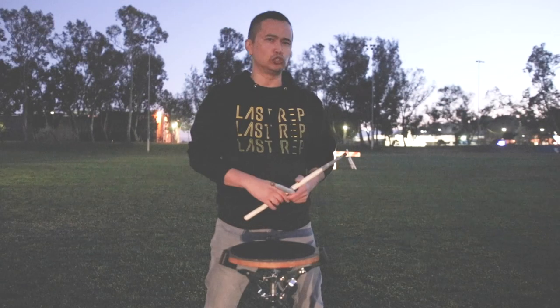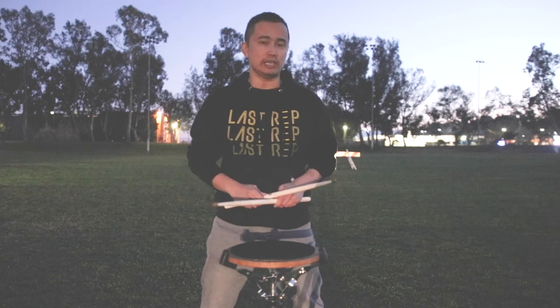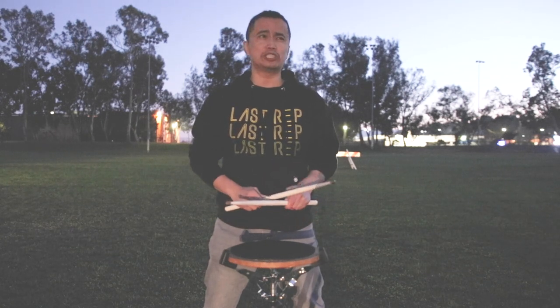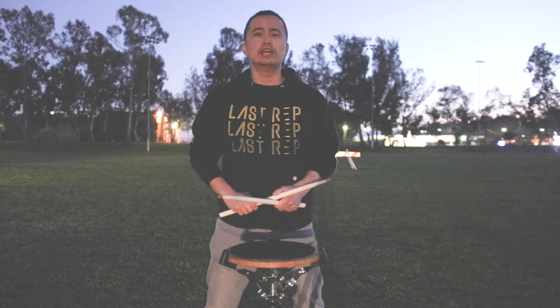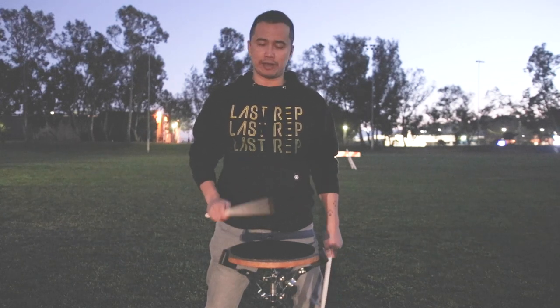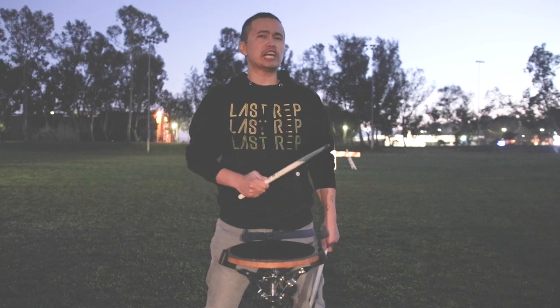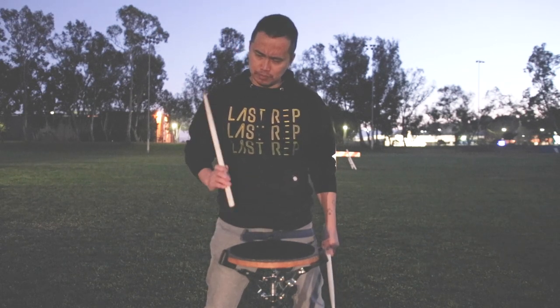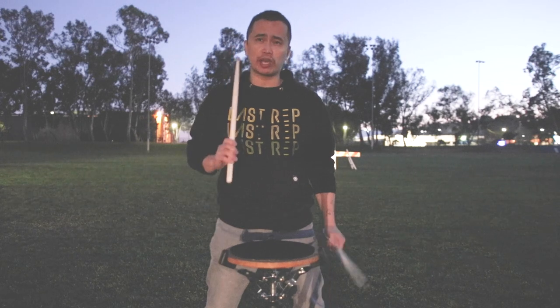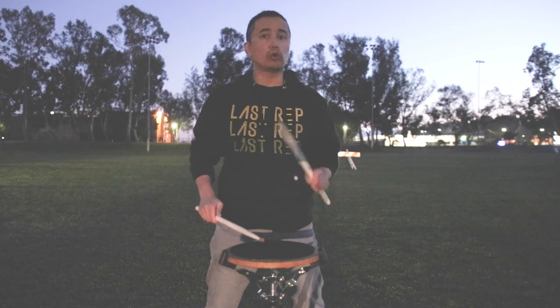Before I talk about today's topic, let's do a quick drum lesson. One of the things I love to do with my students to help improve their double strokes is teaching the exercise ABC — or the Stanford Shuffle. What I might do is tell them: okay, play all of that on the right hand. Then play that all in the right hand, and play a quarter note on the left hand.